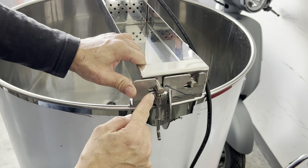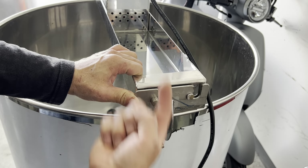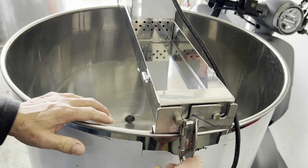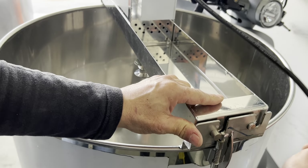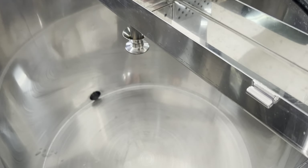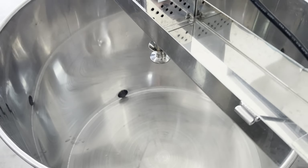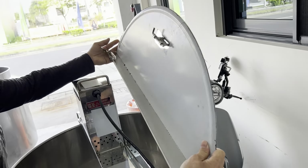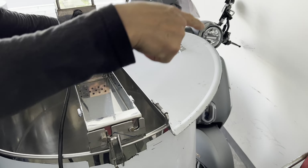The steering wheel will push the wheel and then push it out. The steering wheel will push it out. This way, the steering wheel has a small size and will push it out.